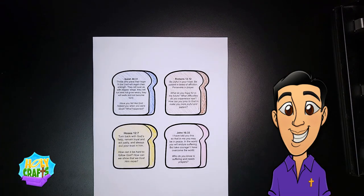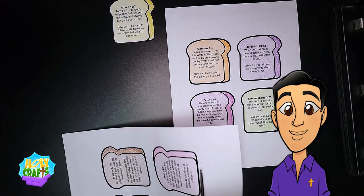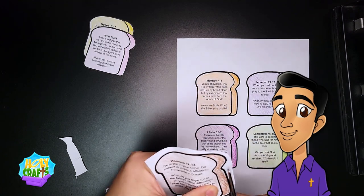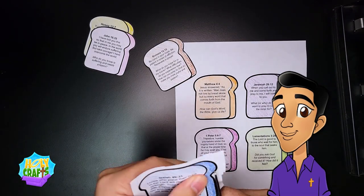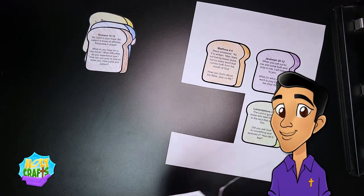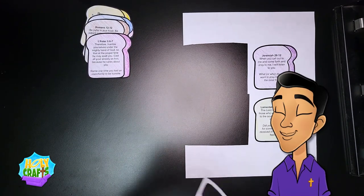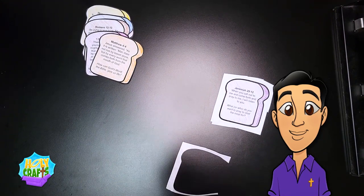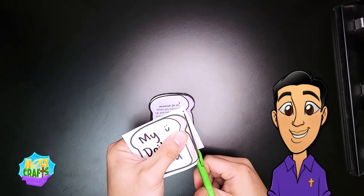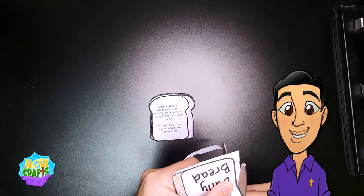Next, go ahead and take out your scissors and cut out every slice of bread. Cutting takes a lot of patience. Lastly, I'm going to be cutting the piece of bread that will be on the very front — this is my title bread.